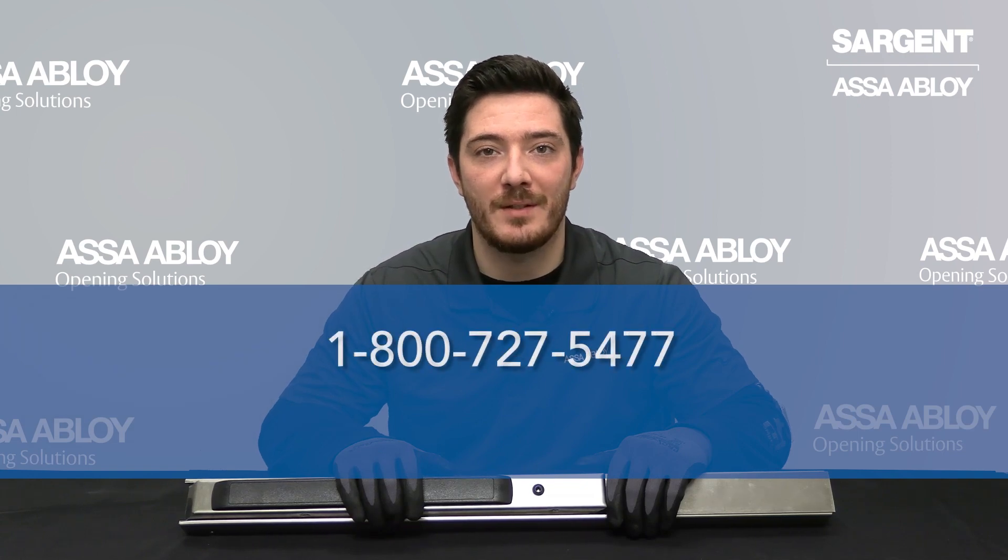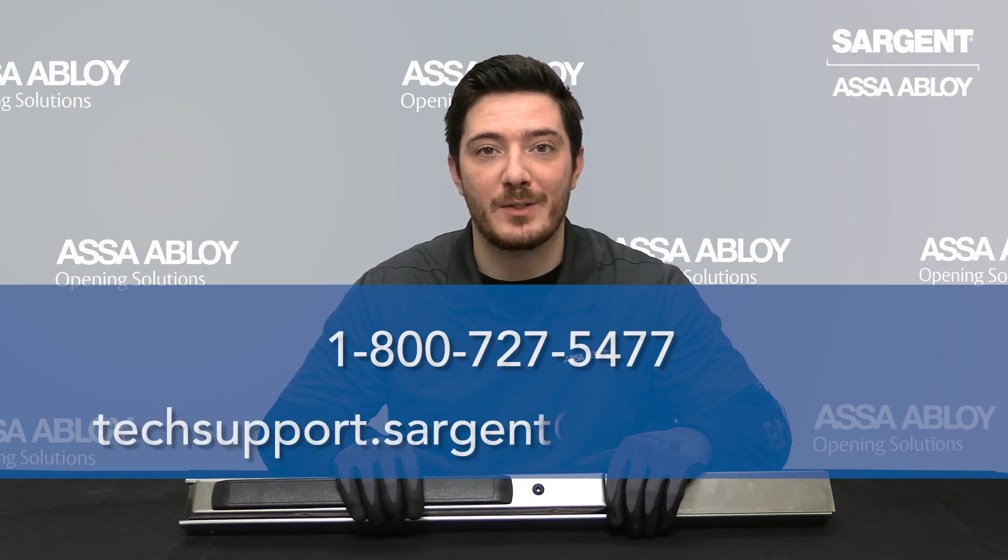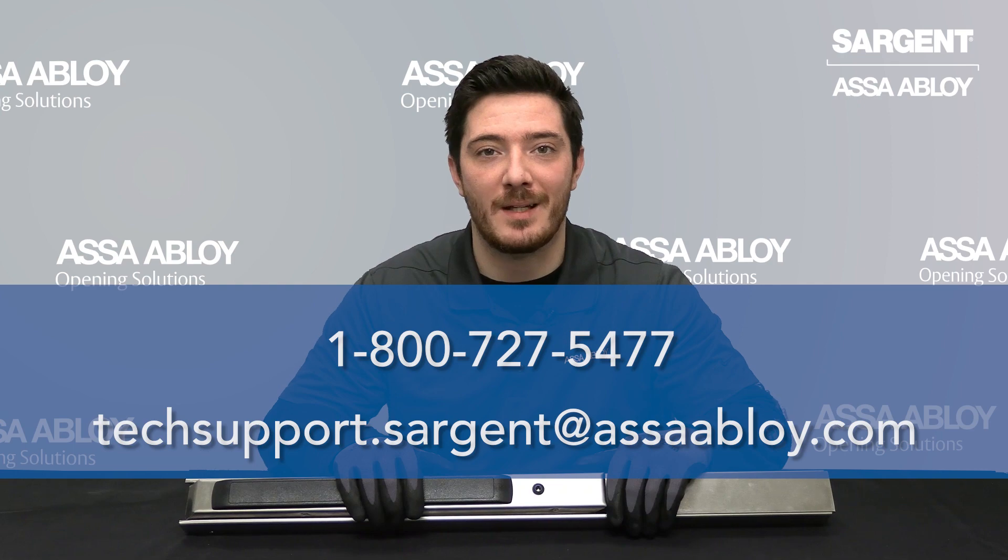And that is how you replace your hex dogging on your Sargent exit device. If you need any further assistance, please feel free to call us at 1-800-727-5477 or send us an email at TechSupport.Sargent@AssaAbloy.com.